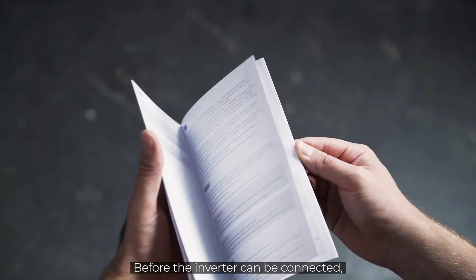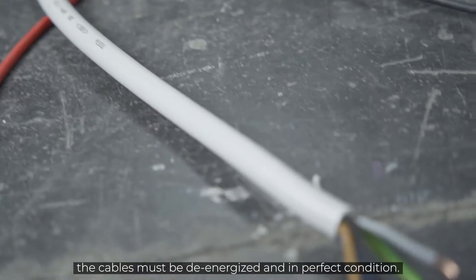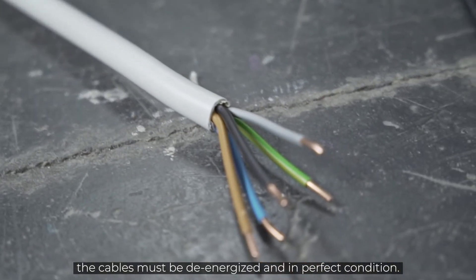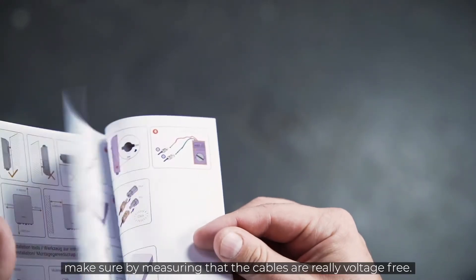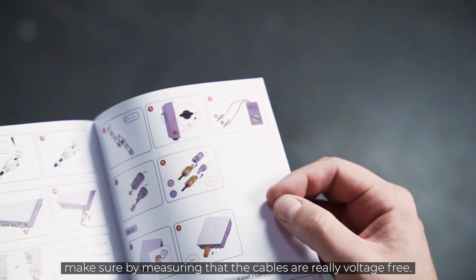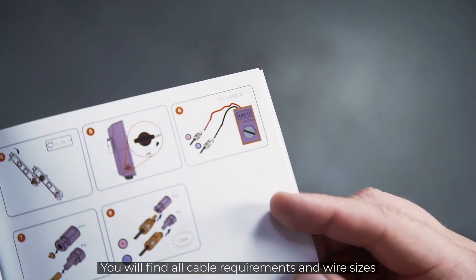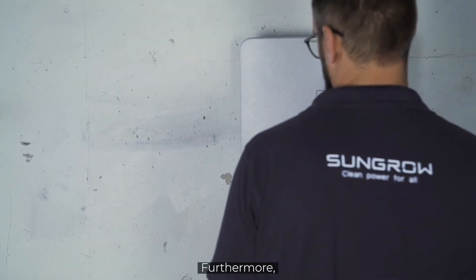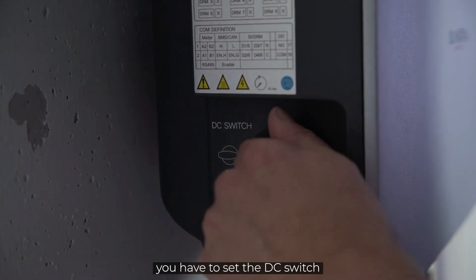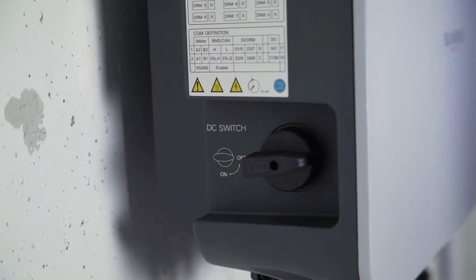Before the inverter can be connected, the AC home circuit breaker must be disconnected. The cables must be de-energized and in perfect condition. Before installation, make sure by measuring that the cables are really voltage free. You will find all cable requirements and wire sizes necessary for commissioning in our manual. Furthermore, you have to set the DC switch on the left side of the inverter from ON to OFF.